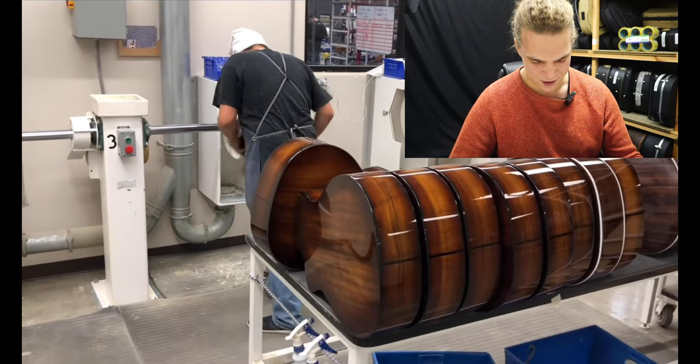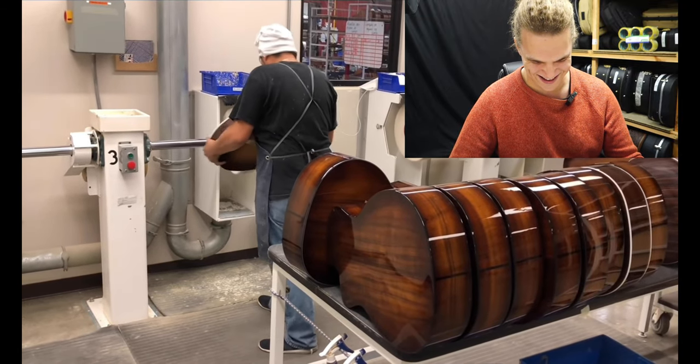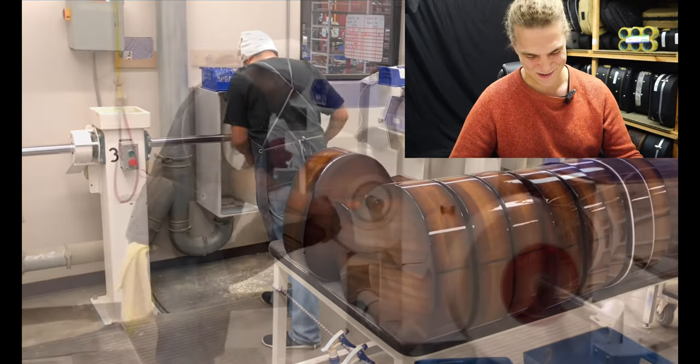This is the buffing station with all the buffing wheels going. The guy's doing trick shots for the camera!